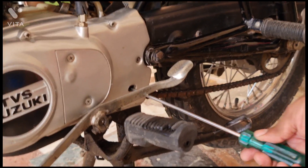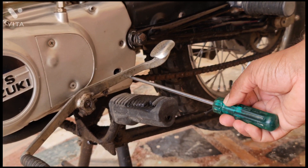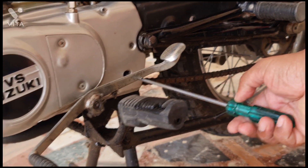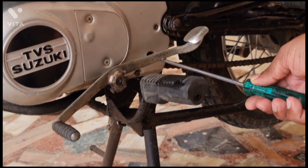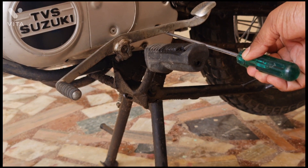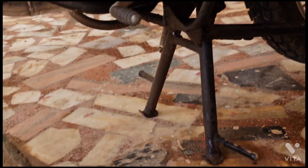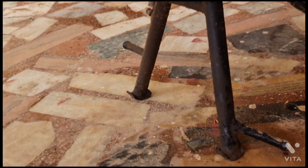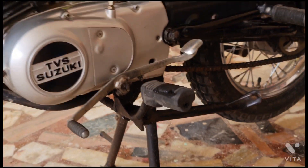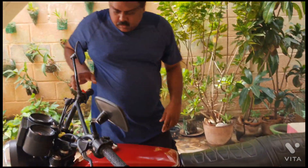Hold on — this is the place where you have to get the drain plug. Once you loosen it, you don't remove it completely. Once you loosen it, in a few seconds you will see the oil dropping down — that means the line is clear. Yeah, it has just started. You can see the oil dropping down. Just tighten it up properly — that line is clear.